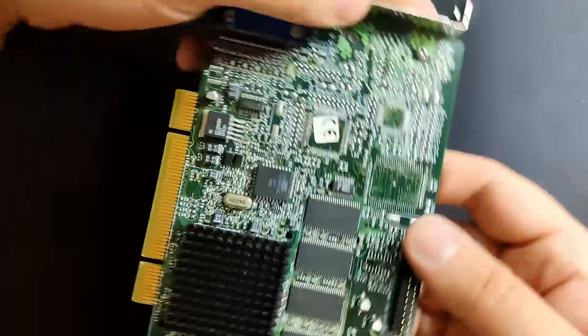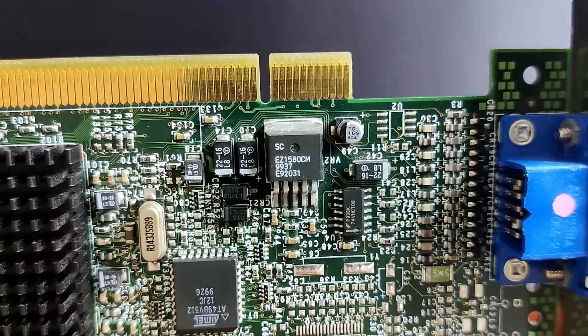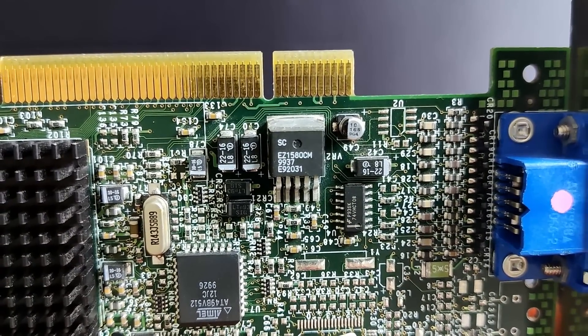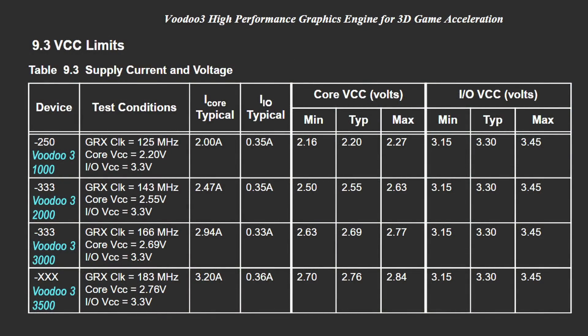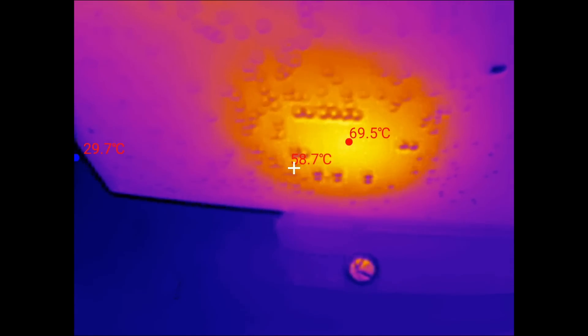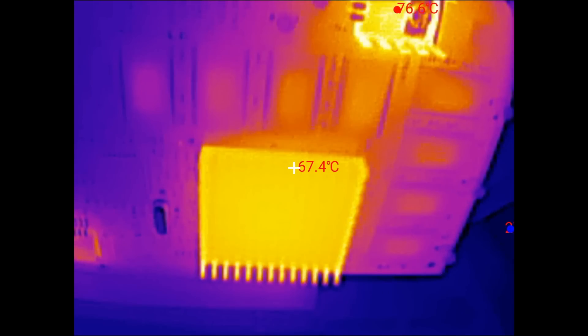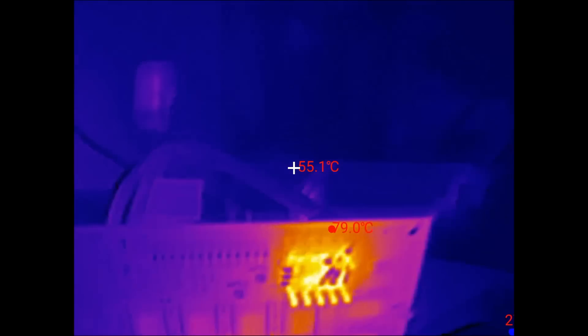We will find the minimum voltage required by the 3dfx chip of this Voodoo 3 2000 before we see artifacts on the screen or the card crashes. But how are we going to do this? There is a second regulator on this board close to the PCI connector. This regulator takes the 3.3V from the other regulator with a heatsink and steps it further down to 2.6V, which is the default voltage supplied to the 3dfx chip. The Voodoo 3 2000 should be supplied with a voltage between 2.5V and 2.63V, and we are right within this range at 2.6V. Unfortunately, this voltage brings the chip and its heatsink to about 70 degrees under load. It may be okay to run the chip at those temperatures, but if we can reduce the heat and save energy without losing performance, then why not?